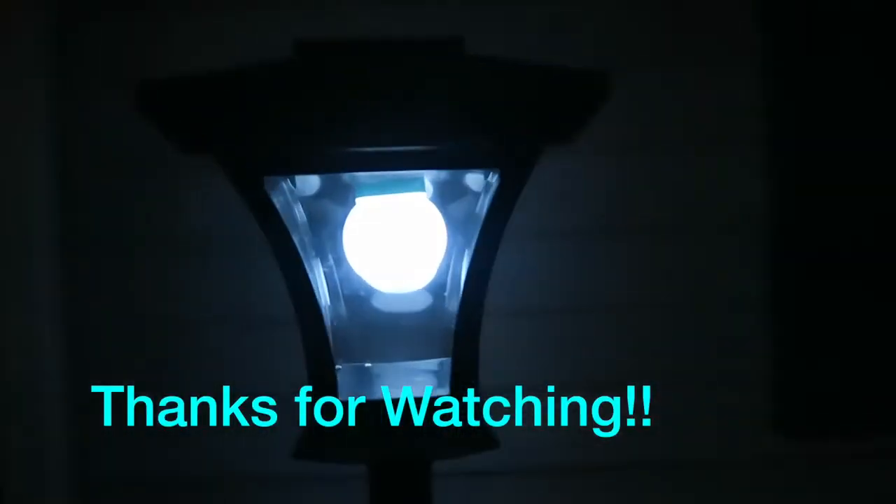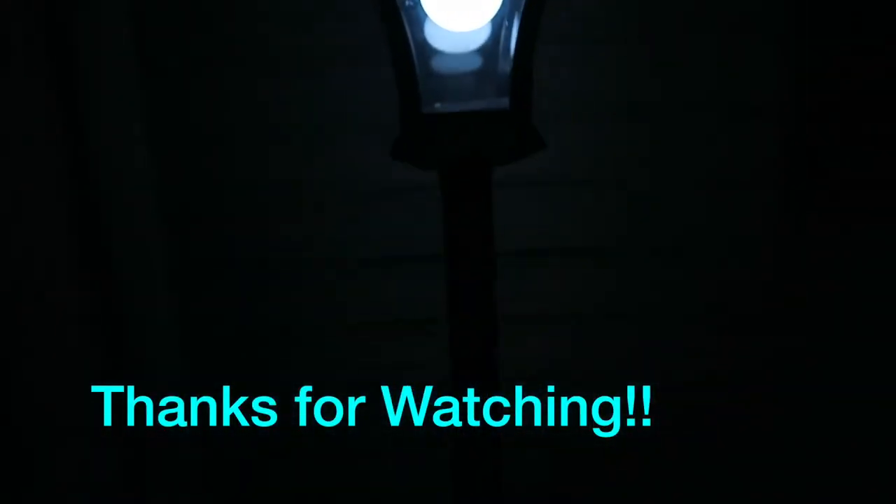I added this footage in case you wanted to see what the light looks like at night. It works really well.